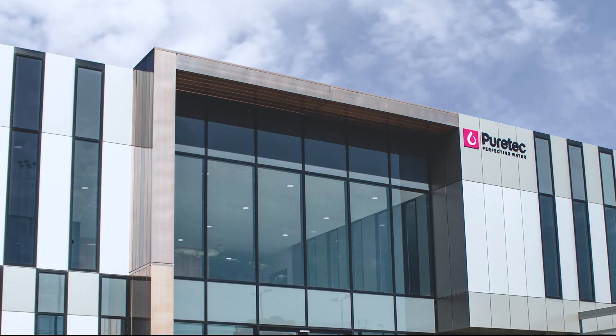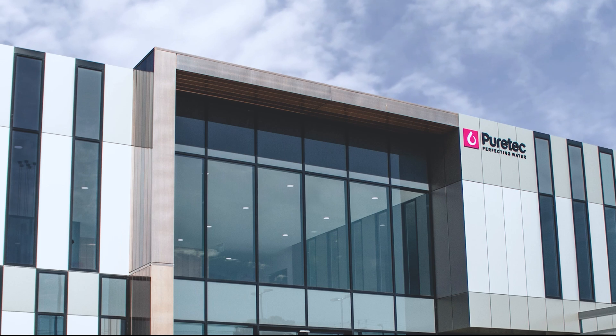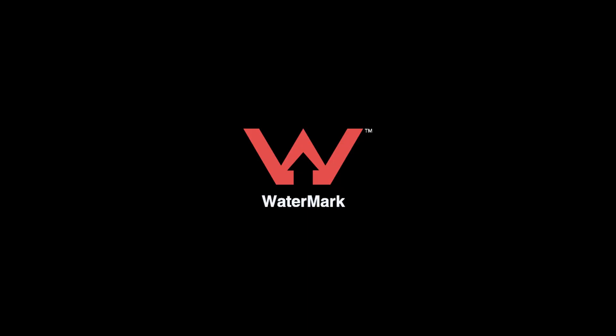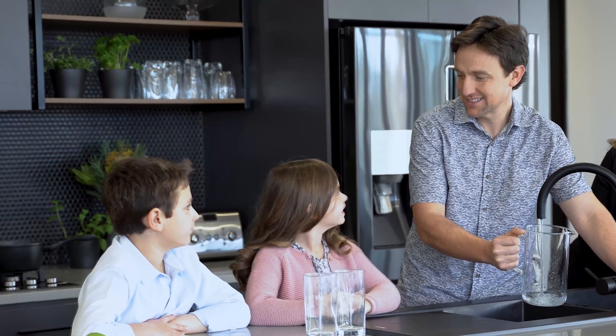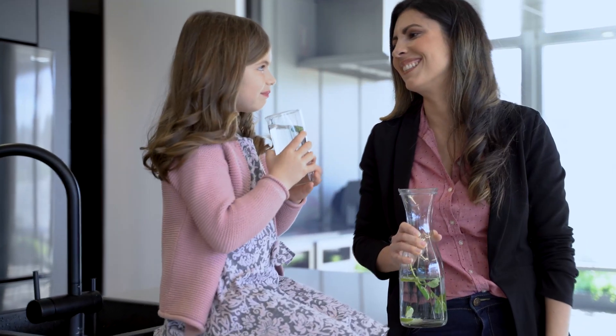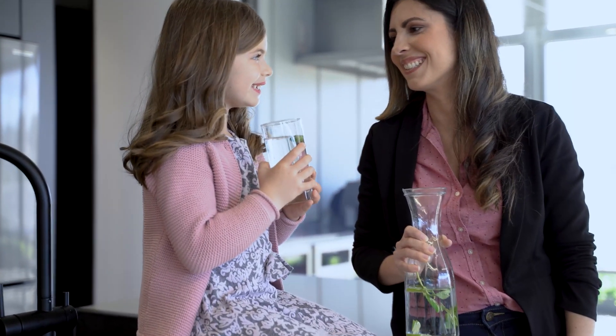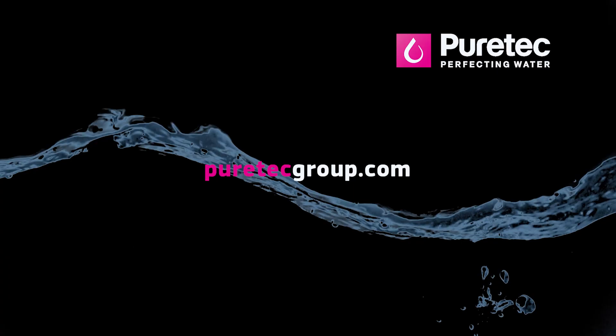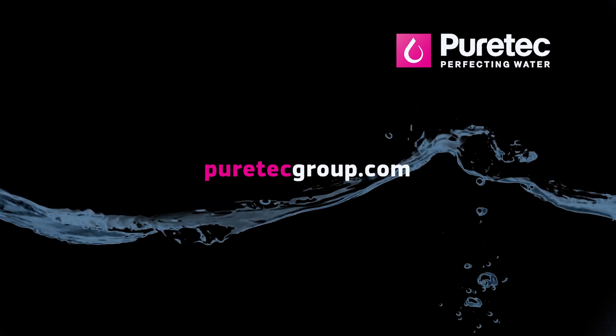PureTech stands for quality, so of course our Hybrid Plus units are all Watermark approved. Watermark approval is third party certification required by government legislation for products installed on drinking water supplies. For your peace of mind, our Hybrid systems are all backed by a market leading three year warranty. To find a PureTech Hybrid Plus dealer, visit our website or call our customer care team today.